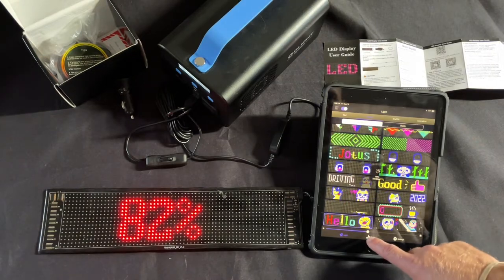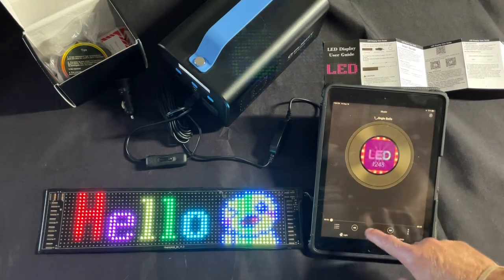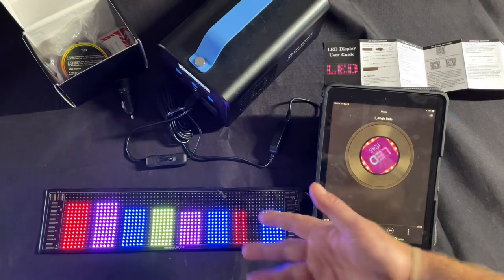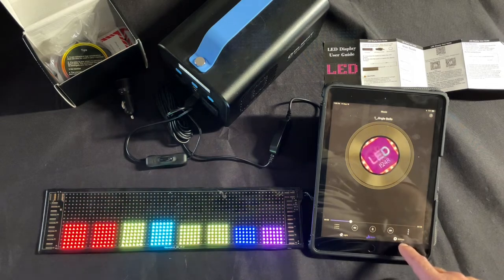We have a music feature — let's see it. It kind of plays and reacts to the music, and I guess you can upload your own music as well.